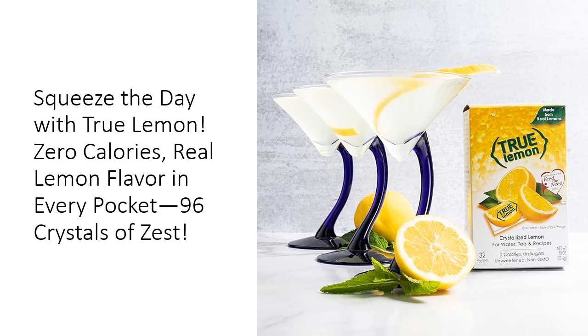Just tear, pour, and enjoy instant zest without any of the squeezing or sticky hands.